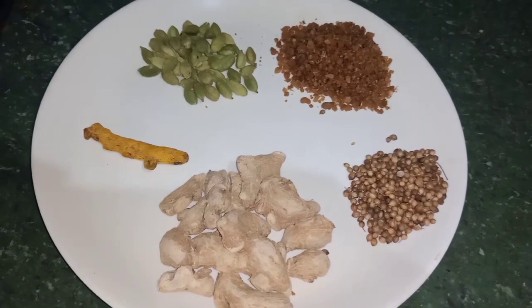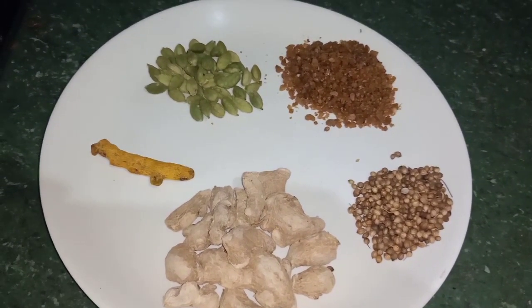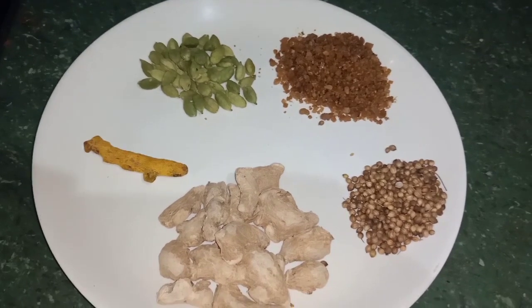Hello friends, welcome to my channel. Today we are going to do a healthy pale powder mix. It's called Boost Horlicks.